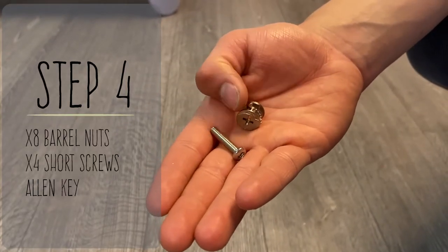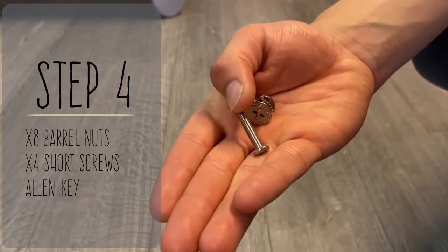For step four, you're going to need eight barrel nuts and four short screws.